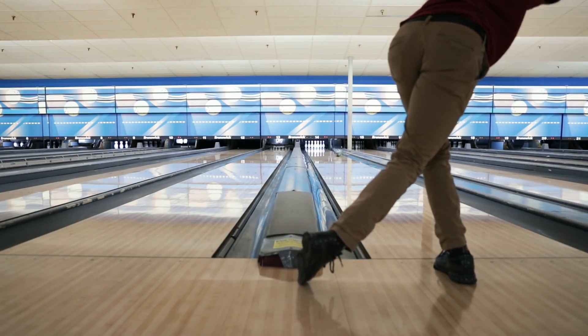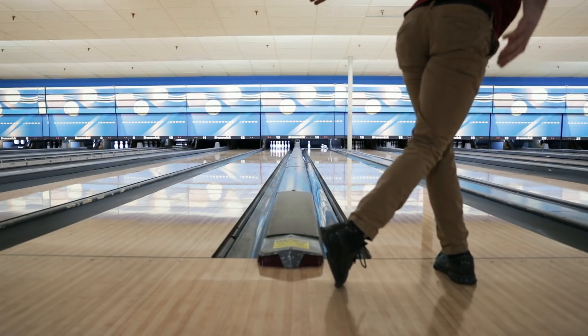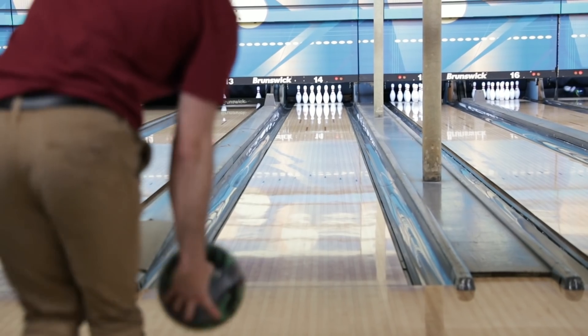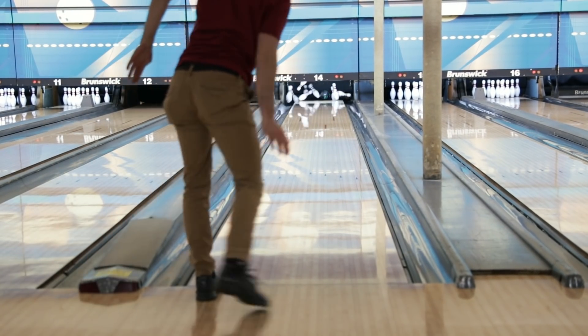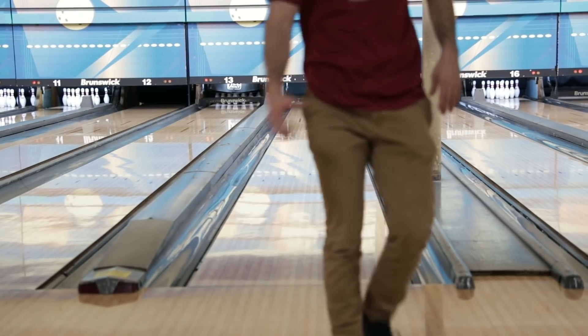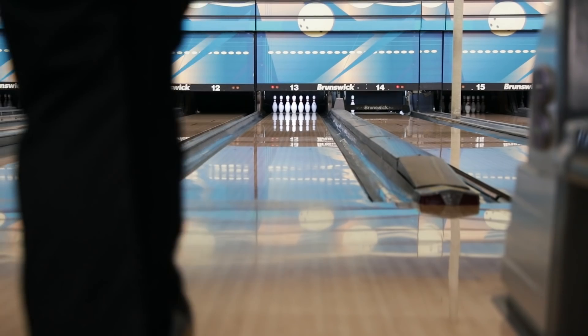We just got done bowling out here on a 45-foot long pattern. A unique thing about this center is that there's a lot of friction - it hooks a lot, the most friction I've seen. We were expecting our balls to be a little slicker and go farther down the lane, but we were actually able to open the lane up a little bit on this fresh pattern.